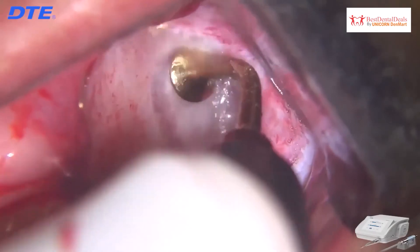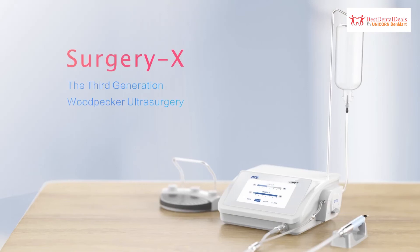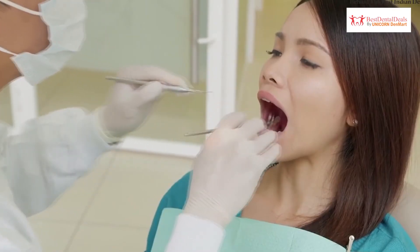Due to minimum bleeding owing to the cavitation effect, Surgery X is a highly advanced third-generation piezo surgery unit, providing a huge advantage not just to the doctors but to the patients as well.